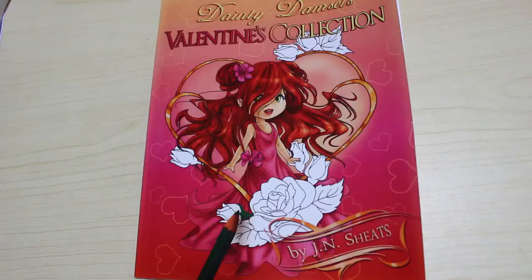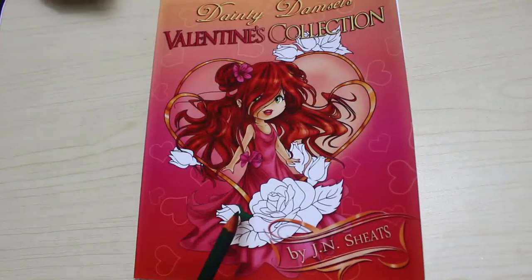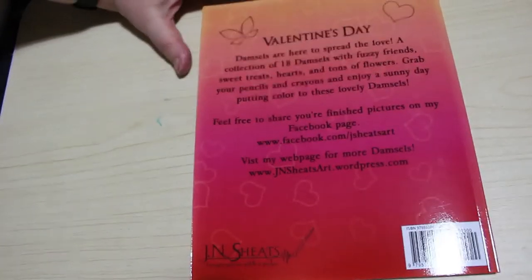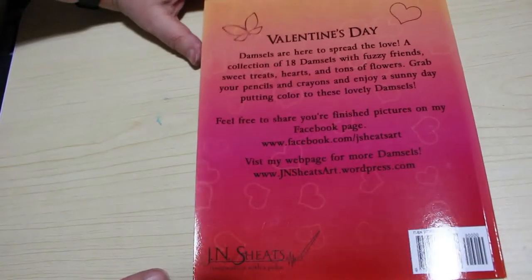So this is the Valentine's Collection. It's February next month, very soon, so we'll want to be doing something Valentine-y. The front and back of the book tells you there are 18 damsels with fuzzy friends, sweet treats, hearts and tons of flowers.